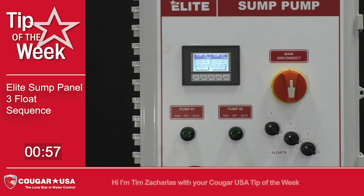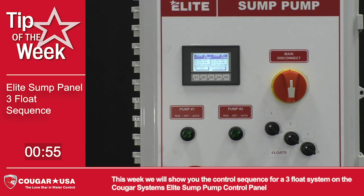Hi, I'm Tim Zacharias with your Cougar USA Tip of the Week. This week we will show you the control sequence for a 3-float system on the Cougar Systems Elite Sump Pump Control Panel.